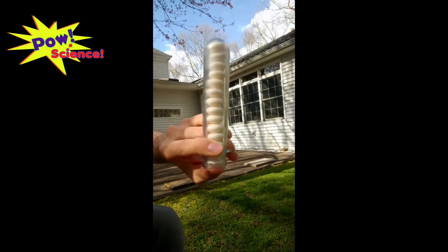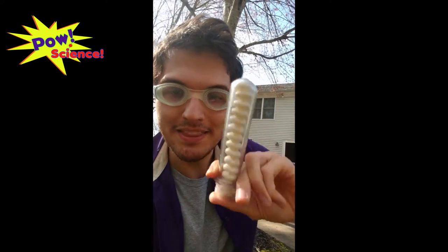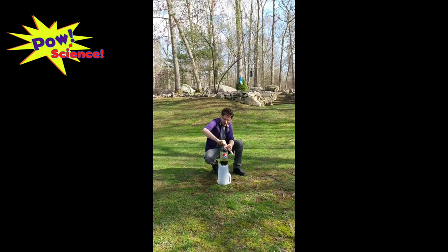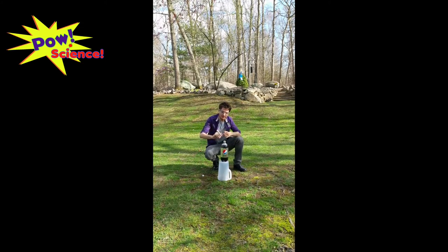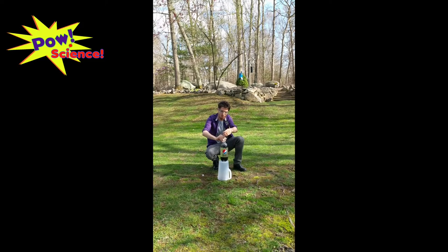What we're going to do is take the cap off of that soda, hold my thumb over the container like this, and when the time comes I'm going to release my thumb, let all the candy go inside of that bottle, and we're going to see what happens. Let's do it! 3, 2, 1.